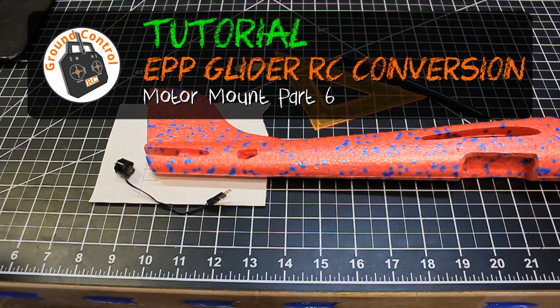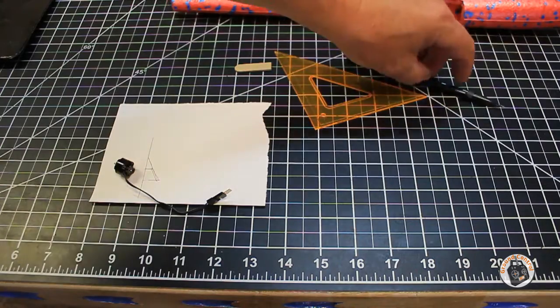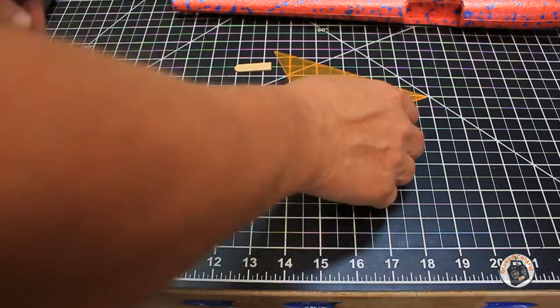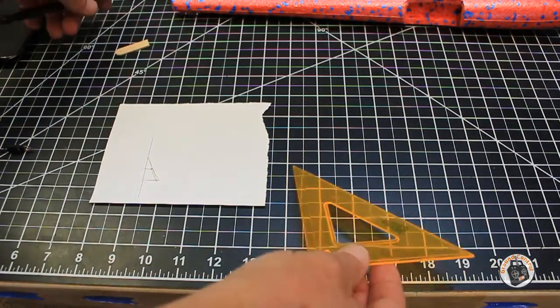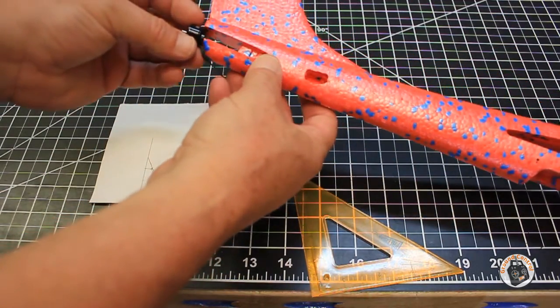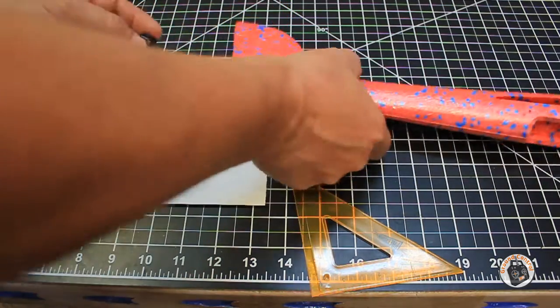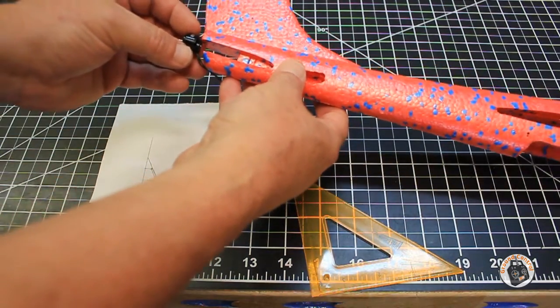We're at the point where we want to prep for our motor mount. The motor is going to be mounted right over the top of the back side of the horizontal stabilizer when we have it installed.